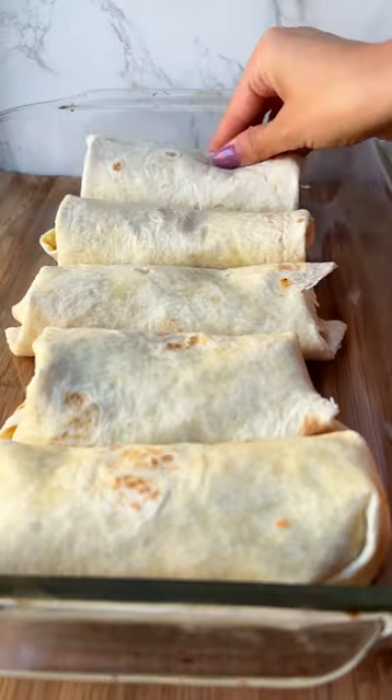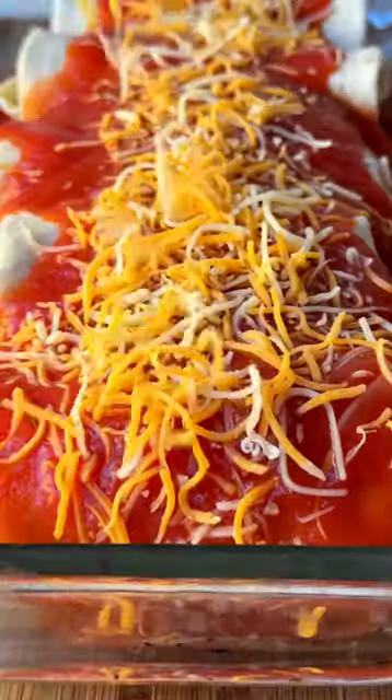Now build the burritos with this mixture plus rice, beans, and cheese. Smother with Red Gold tomato sauce and more cheese, and bake until gooey. Top with cilantro and lime and dig in.